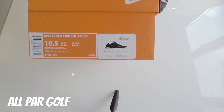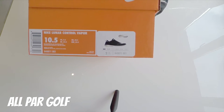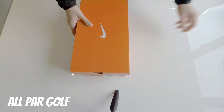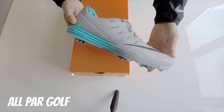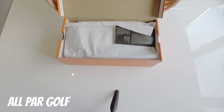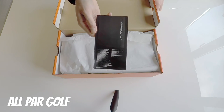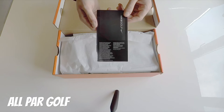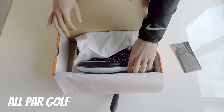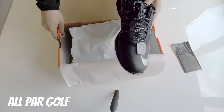I've gone for the black colorway — they're calling it black, metallic silver, and white. I think these look really smart. I've got the Nike Lunar Control 4 in white, gray, and blue — these are last year's, which I will compare in a minute. Got the warranty information there — there's a two-year waterproof warranty, which anyone who lives in the UK will know will come in very handy. Wow, these look really nice.